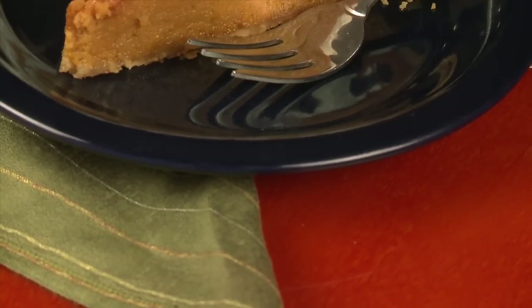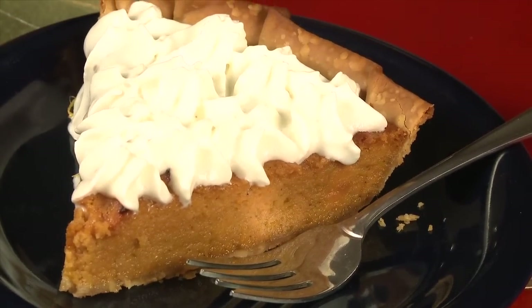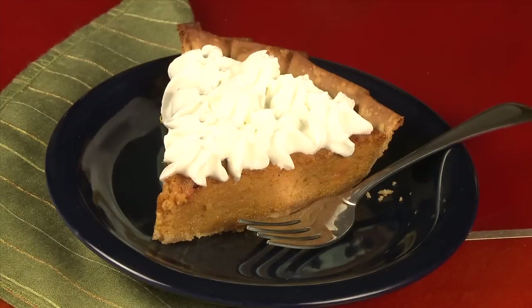Sweet potato pie is a classic southern favorite. It tastes a little like pumpkin pie because it uses some of the same spices, but a sweet potato pie from scratch is far easier to make than pumpkin pie. Plus, sweet potatoes are plentiful all year round and are easier to handle than whole pumpkins.